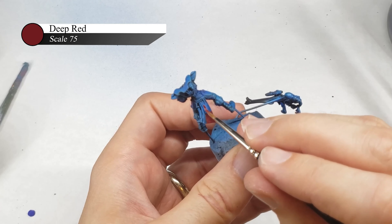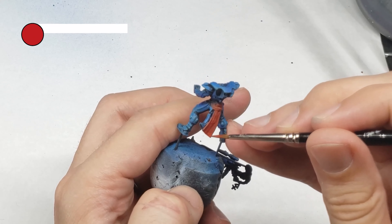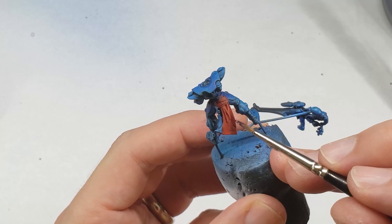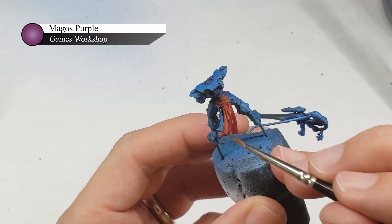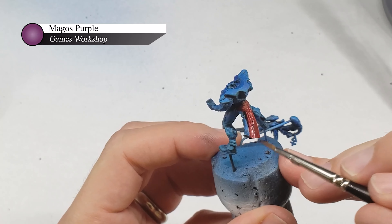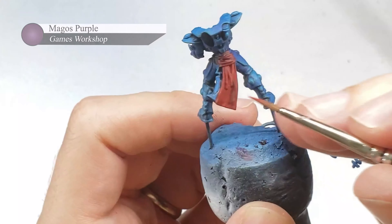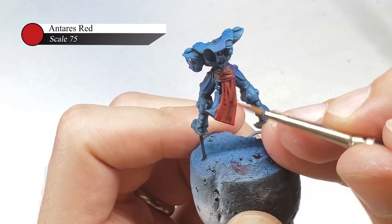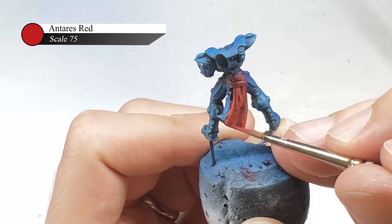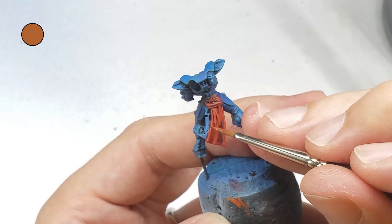I decided to paint all the little blisters on the armor as gems. This took quite a while and I wouldn't recommend it if you're trying to paint quickly, but it does look pretty good. To paint the gems, I started by painting the entire thing black, then painted the bottom half with Deep Red, the bottom quarter with Antares Red, and about the bottom eighth with Mars Orange. I then added a dot of pure white right over the orange and in the opposite corner of the gem to represent light glinting off it and give the effect of a truly reflective surface.